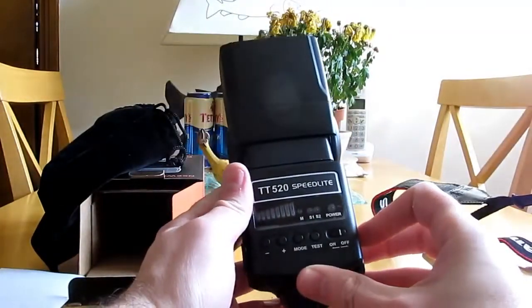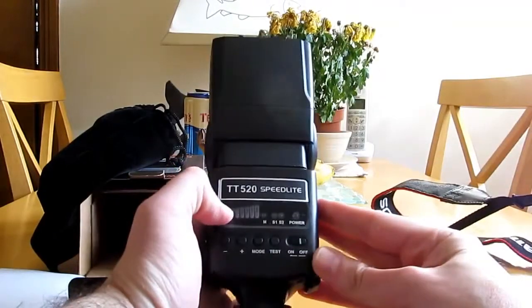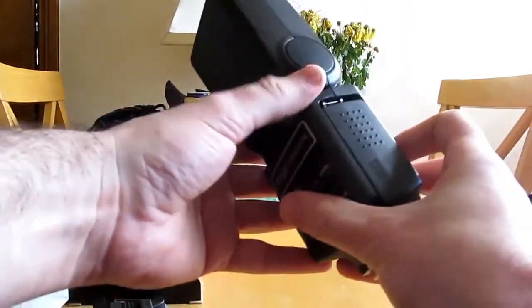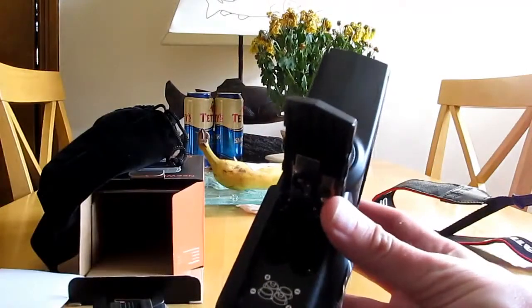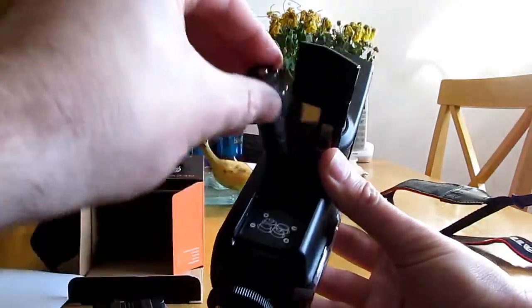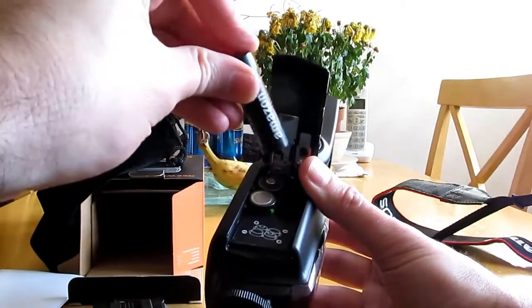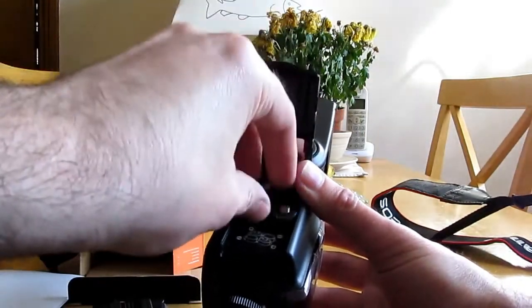Okay, so this is it. I think it will take four batteries - four batteries - a bit like the ones I've used. The batteries are not included in this, by the way.